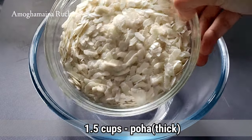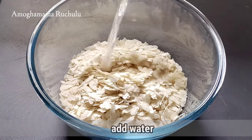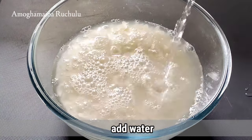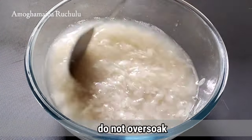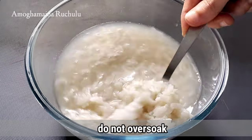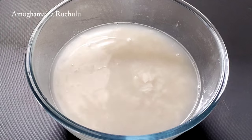First, we will put in a bottle. We will add water for 2 minutes and wash the water. We will wash it for just a minute, then pour the water out.